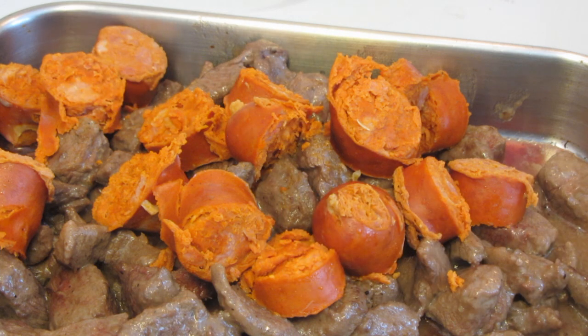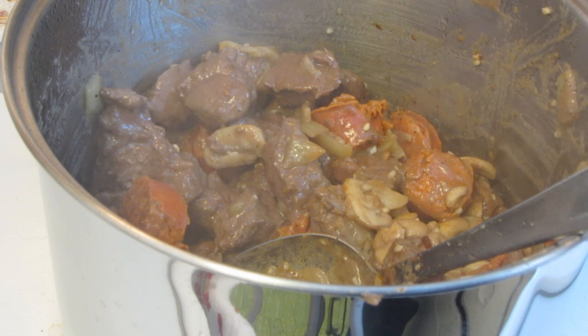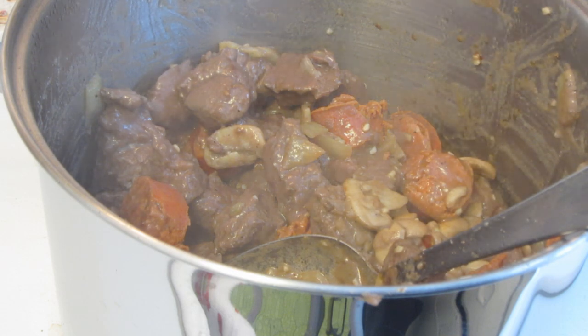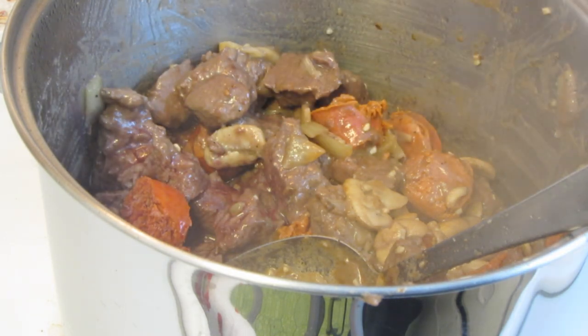I simmered the churis for 15 minutes, sliced it, and put it in with the beef. I'm now going to add all the meat to the onion and mushroom mixture. I have my burner up on high. I'm now going to add one cup of red wine — there are a lot of drippings at the bottom of the pan that I want to save, so the wine will help deglaze the pan.